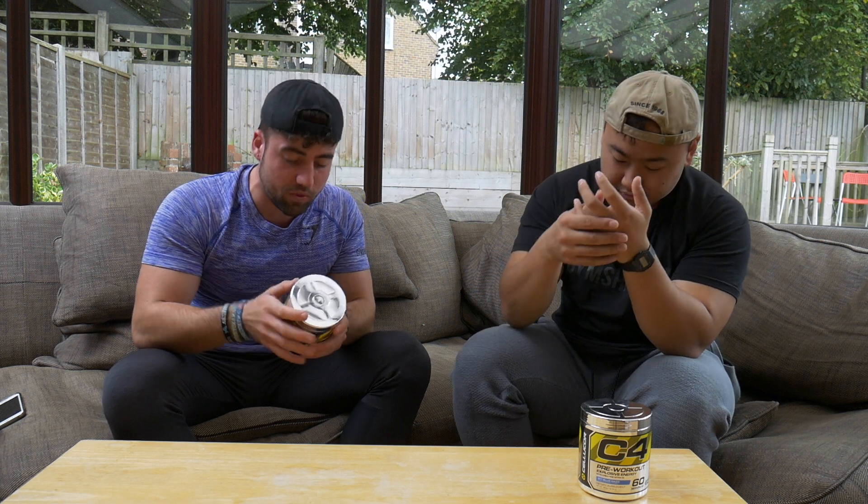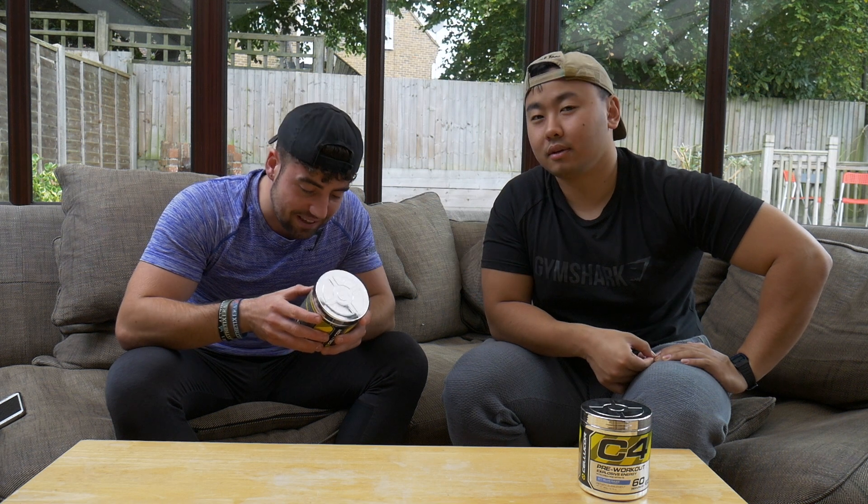Moving on finally to the last ingredient we're going to talk about - it's C4's Explosive Energy Blend. This is made up of - excuse my pronunciation here - caffeine, which I can say. That's 160 milligrams of caffeine, and then you've got L-Tyrosine, Taurine, and tetramethyluric acid.